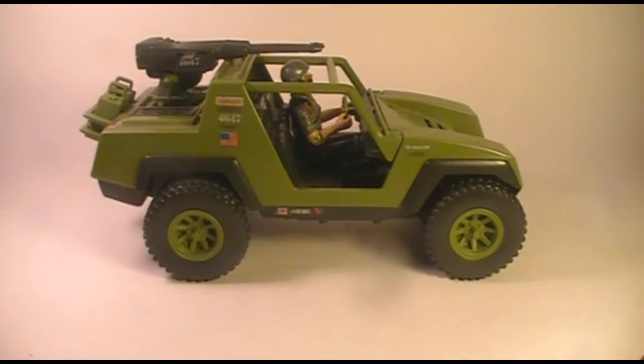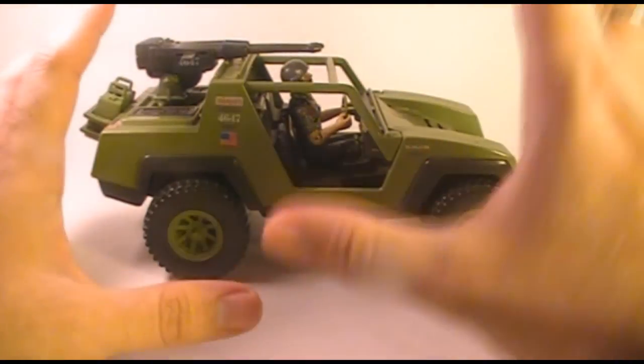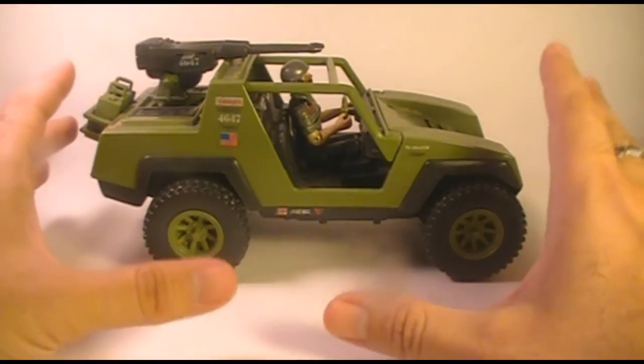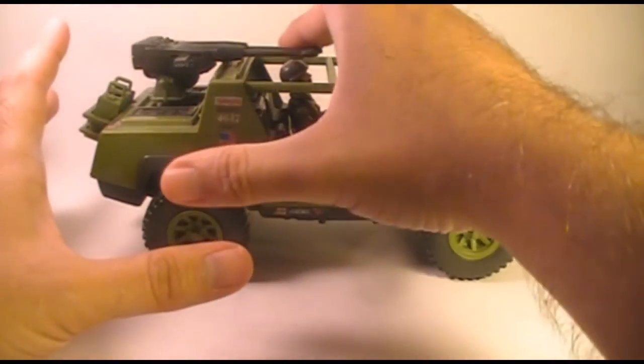Hello everybody, Hooded Cobra Commander 788 here, and I'm back with another vintage G.I. Joe toy review. I am really excited about this one. I've been looking forward to doing this review for months. This is my review of the 1982 and 1983 G.I. Joe VAMP with its driver Clutch.